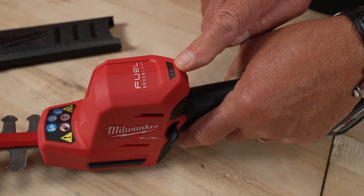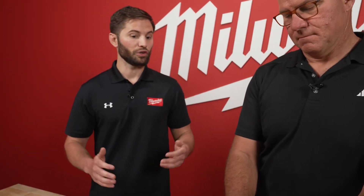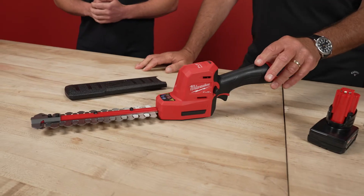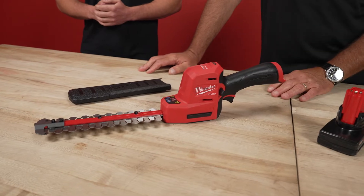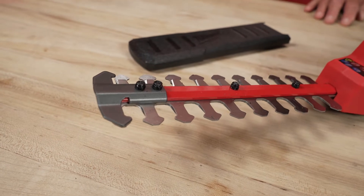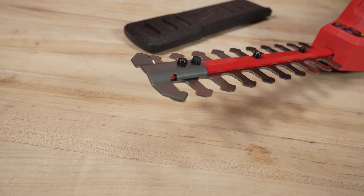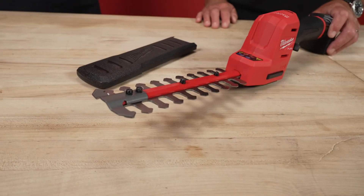So what's that there? That's our onboard fuel gauge. As you're trimming, you've got constant awareness of the battery state of charge. You'll know if you're getting close to end of discharge and need to swap that battery out. And on the end, you've got a tip that helps to protect the tool as well. If you're trimming low on a shrub and accidentally dip the tip down into dirt, which is abrasive, it's not going to dull the blade set because that tip guard protects it. Also, as you're trimming next to siding on a home or fencing, it's going to protect your property as well.